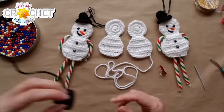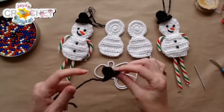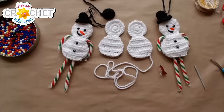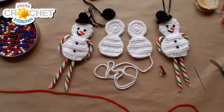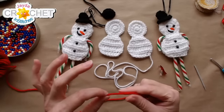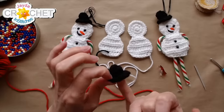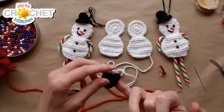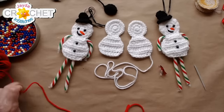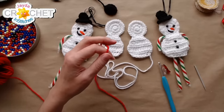My little snowman is wearing a top hat — I've made one in black, which is what he'll end up wearing. But just so I can demonstrate, I'm going to use red so you can really see what I'm doing. The hat is only four rows — very short. Think of a thimble with a little brim — you want it really small.